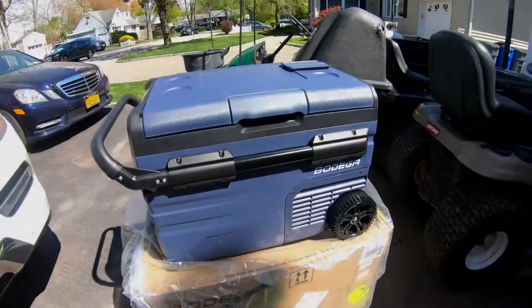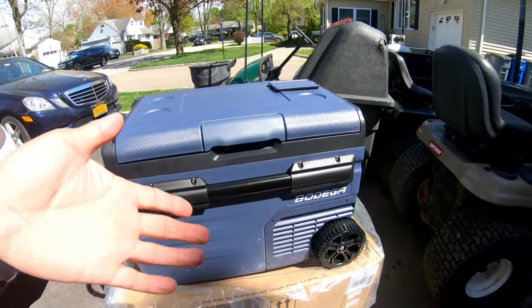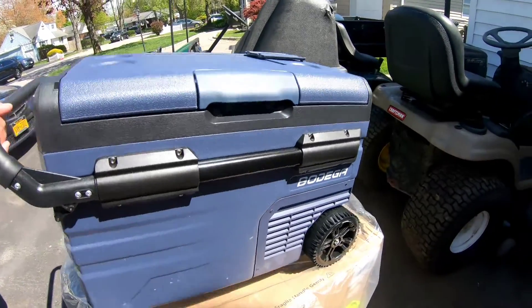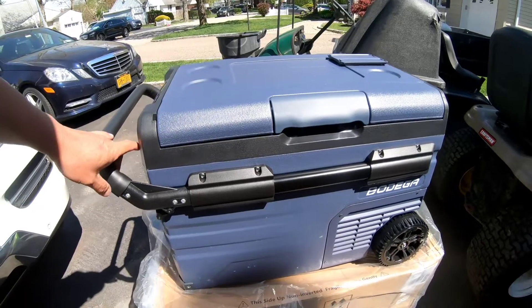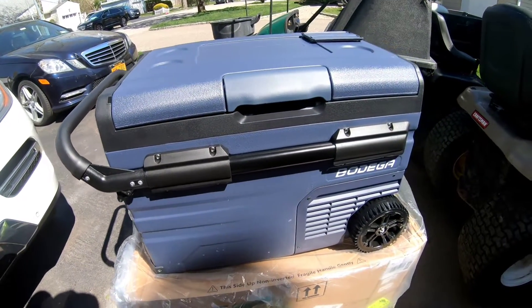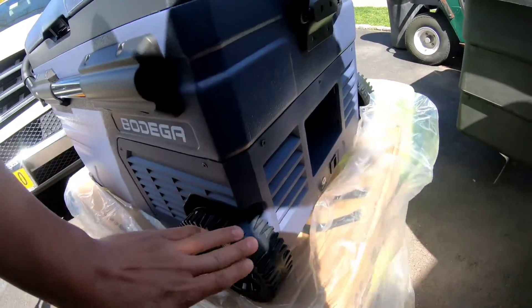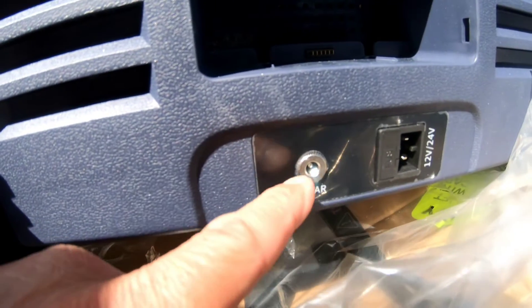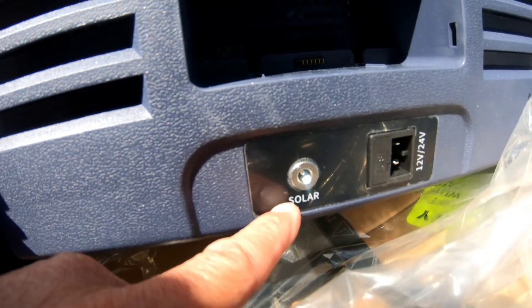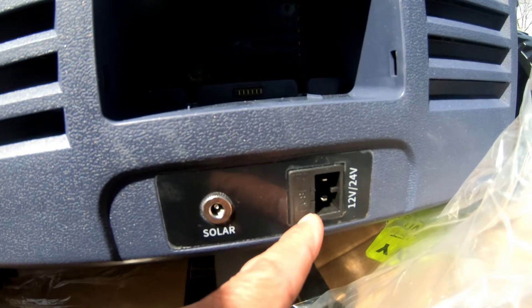Here it is — it's like one of those coolers on wheels, but this is powered by 12 volts so you can refrigerate whatever's in there. Plastic wheels. And look at that — you have an option for solar power. This is the 12-volt or 24-volt plug-in.